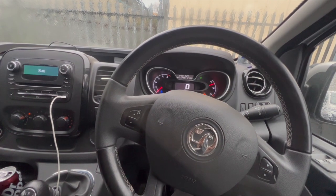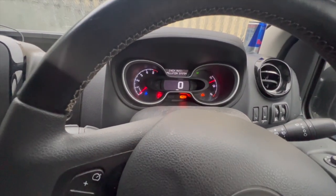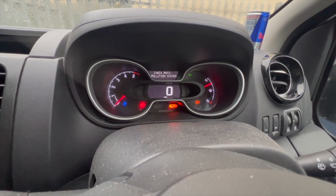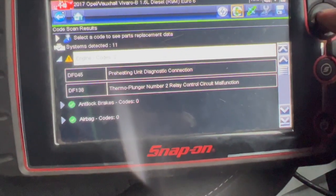Welcome to another video from DIY Daily. Just got a short video today, running you through a fault on this 2017 Vauxhall Vivaro, same as a Renault Trafic basically. We've got 'Check Anti-Pollution' on the dash, the spanner light's on, and the engine warning light's on as well. We're using a Snap-on diagnostic machine on this one.